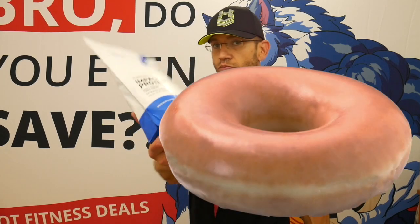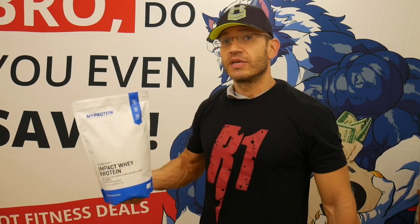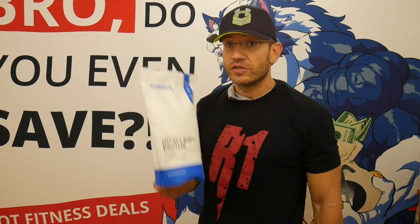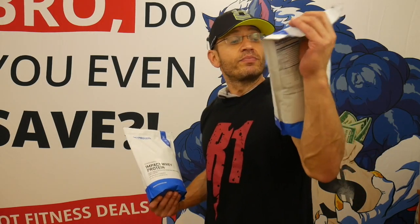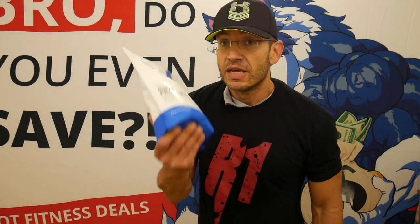Today we're gonna do Glazed Donut. Just a quick reminder: all these flavors are supposed to be all-American type flavors. We have Boston Cream Pie coming, Glazed Donut obviously today, Snickerdoodle, French Toast, and a couple of others.